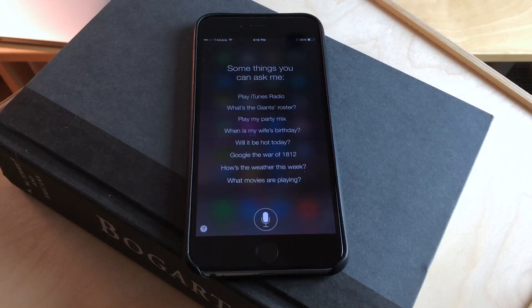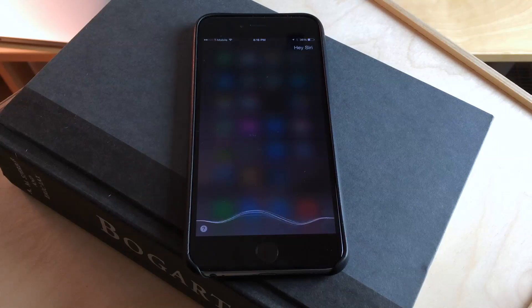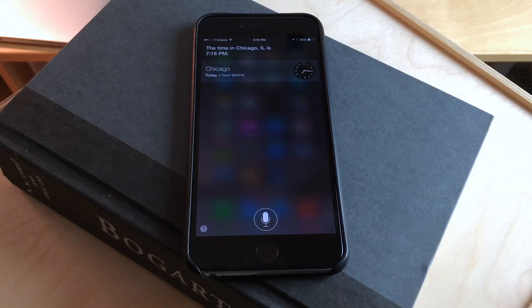So I'm going to do so right now. Hey Siri, what time is it in Chicago? The time in Chicago, Illinois is 7:16 PM.